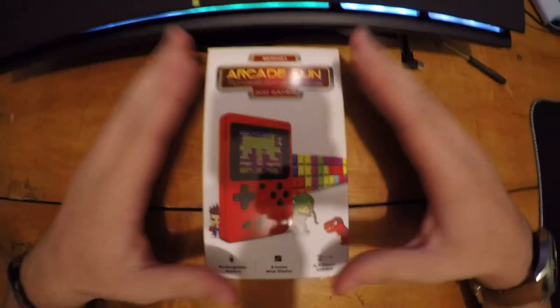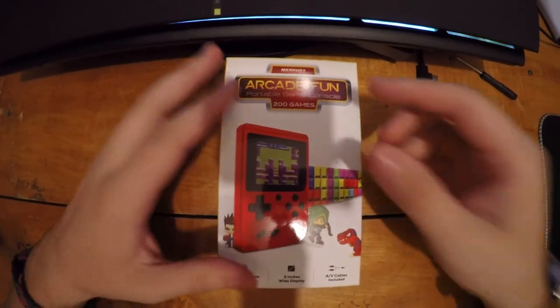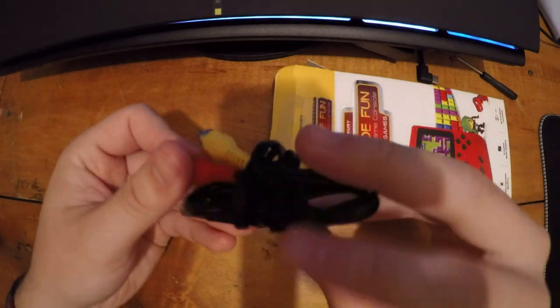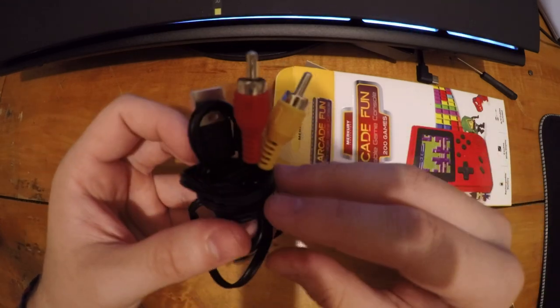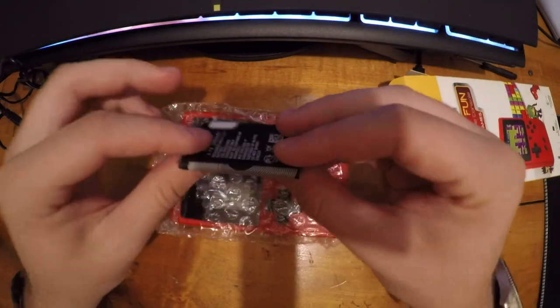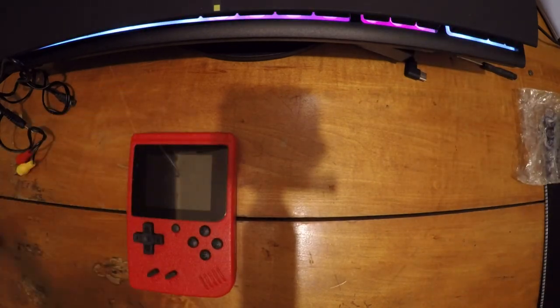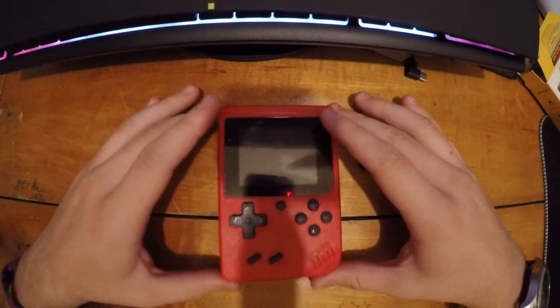Let's crack it open. We got the cable here — I already opened this once but my recording files corrupted, so I'm redoing it. We'll open up the console. Here's the device, and we've got the battery.